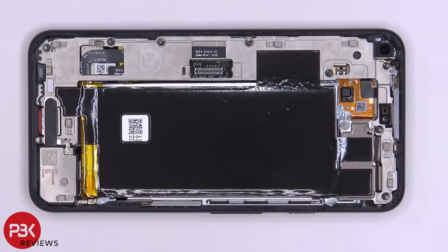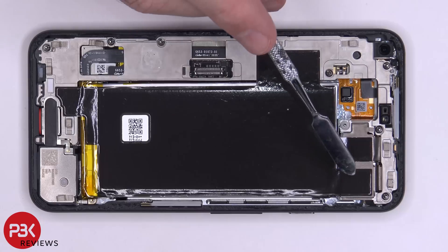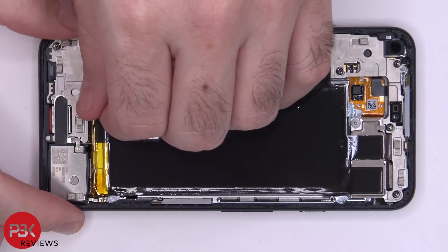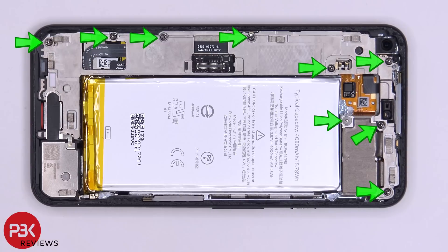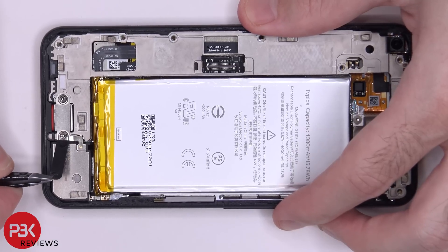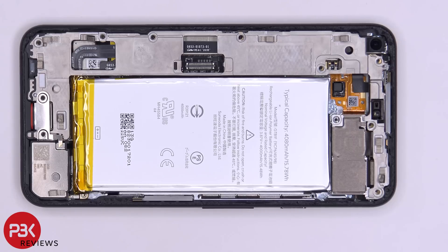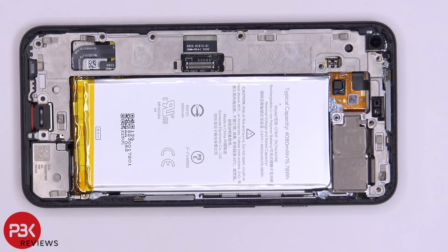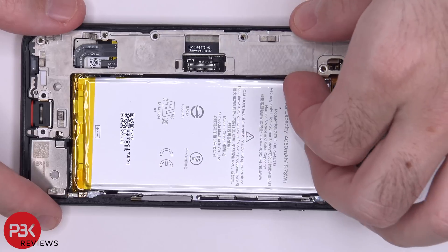Back to the phone itself, we have a large strip of graphite film sitting on top of the battery, the cameras, and a little portion on top of this metal plate. We can go ahead and peel off this graphite film. There are nine T3 Torx screws which need to be removed. Once those nine screws are removed, there are two more by the charger port covered by tape which you need to peel off. Once all 11 screws are removed, we can lift up the cover on the charger port and remove the metal plate covering the motherboard.